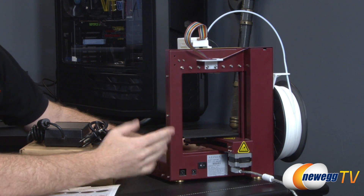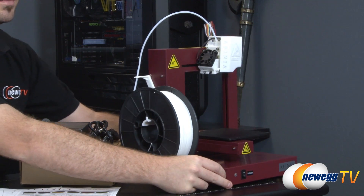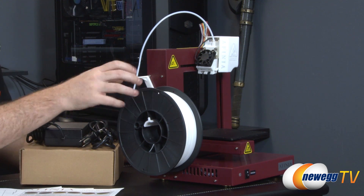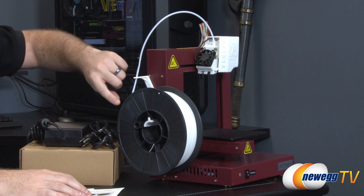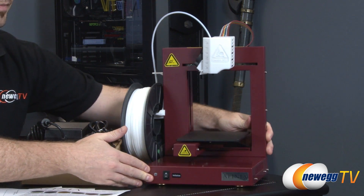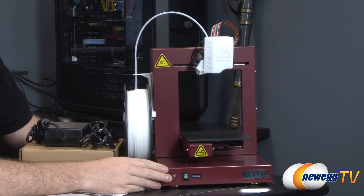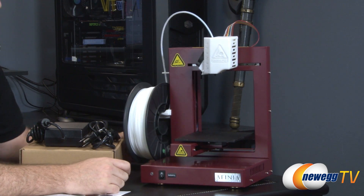You can use the included software to load 3D models and print them. The last very visible component is the filament spool. This particular printer will only be able to print using ABS plastic, so bear that in mind. It does come with a spool of ABS plastic. You feed the filament through this guiding tube into the print head, and once printing starts the nozzle heats up — it gets quite hot, so take proper precautions. There's a little cooling fan that helps prevent overheating.